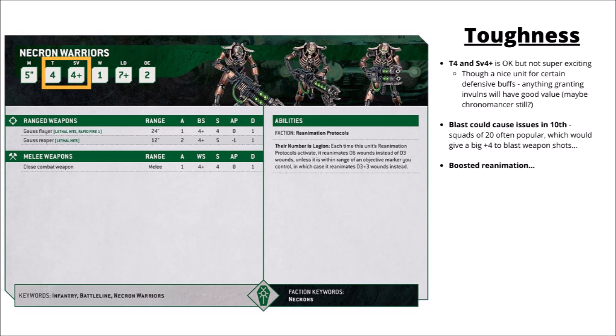Necron Warriors are Toughness 4 and have a 4+ save, the same as they had in 40k 9th edition. It's okay, but maybe not super exciting. Getting the benefit of cover, if they can, will be quite a big deal to them — going up to a 3+ save — plus anything that gives them invulnerable saves, if the Chronomancer will still wind up doing that, could be particularly nice.